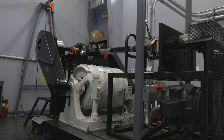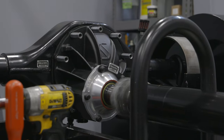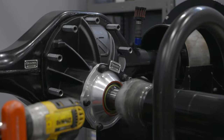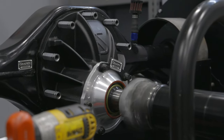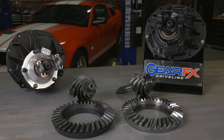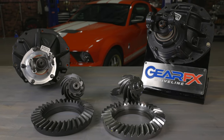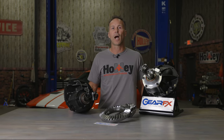To help reduce your downtime, we also offer dyno break-in services for your gear sets. Let us do the dirty work and we'll send you a 9-inch center section that's already broken in and ready to install. Give your drivetrain the attention that it deserves with a gear build from the professionals at Gear FX. For a complete list of our Ford 9-inch gear builds, part offerings, performance upgrades, and rebuild services, visit us at GearFXdriveline.com.